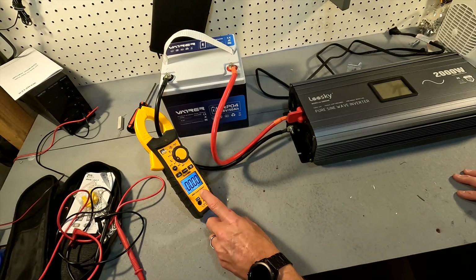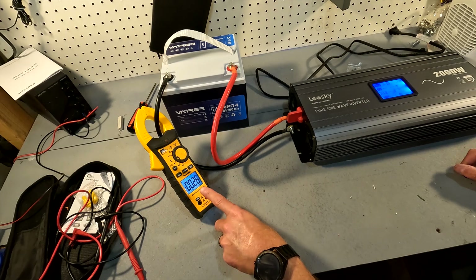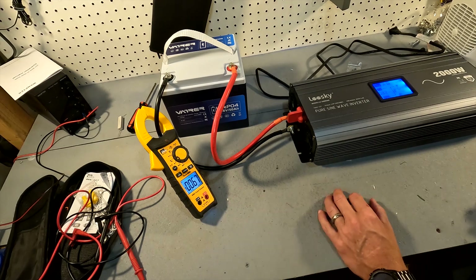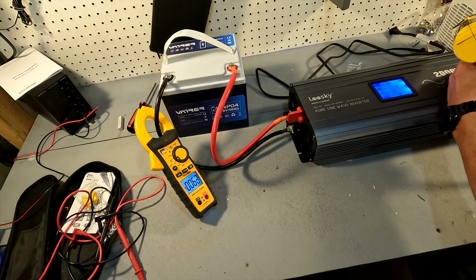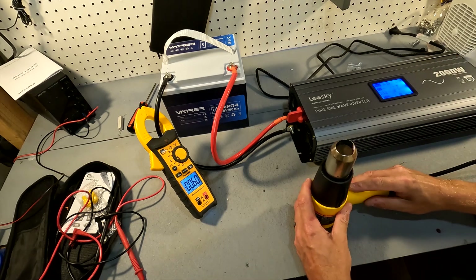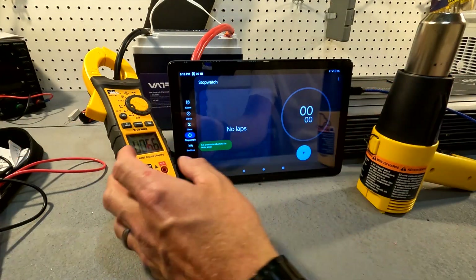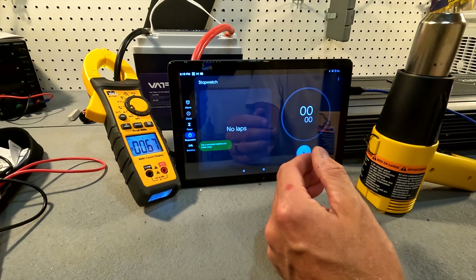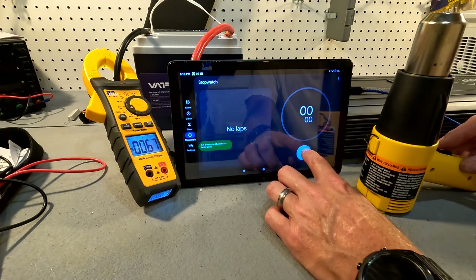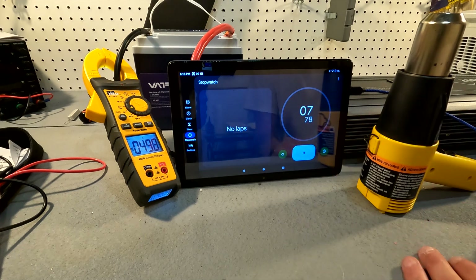The clamp meter is set to zero and measuring amperage directly from the battery. After turning on the inverter, we plug in the heat gun on low — and right off the bat we're sitting right at 50 amps. Now that we know the heat gun on low pulls exactly 50 amps, we'll start the timer and run it for 10 minutes. I'll check back once the time is up.